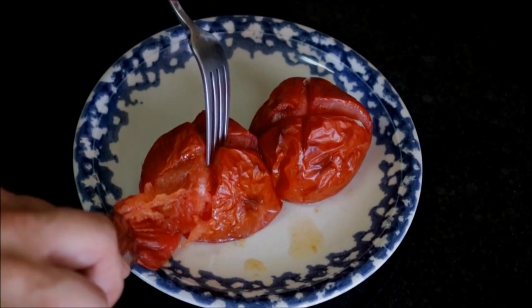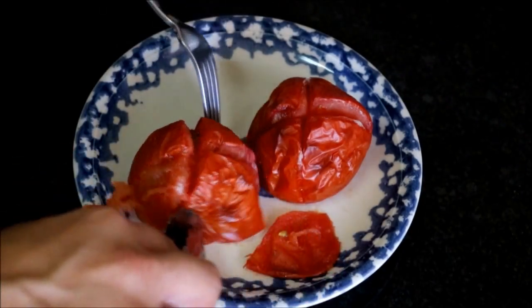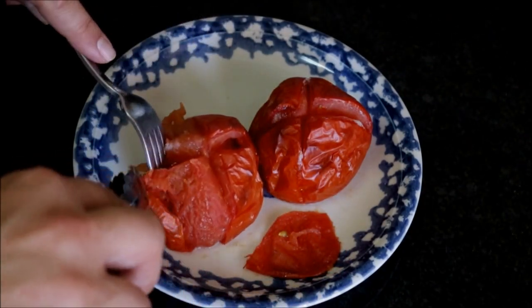Now let's remove the skin from the tomatoes. Let's start adding our ingredients into a food processor. Let's begin by adding our roasted tomatoes, our roasted garlic, our toasted bread, and our toasted hazelnuts and almonds.